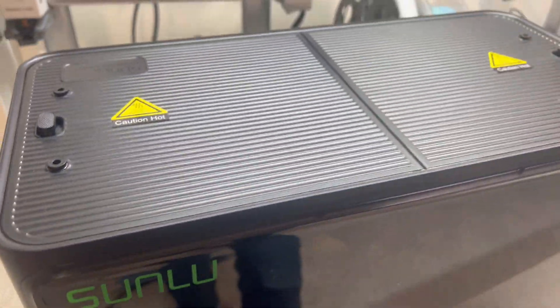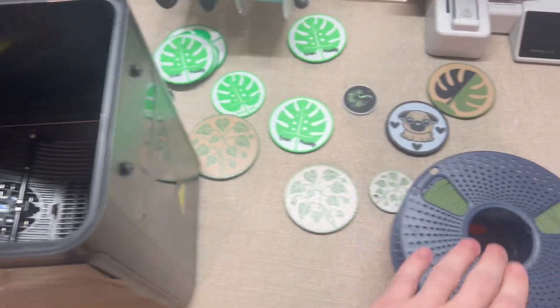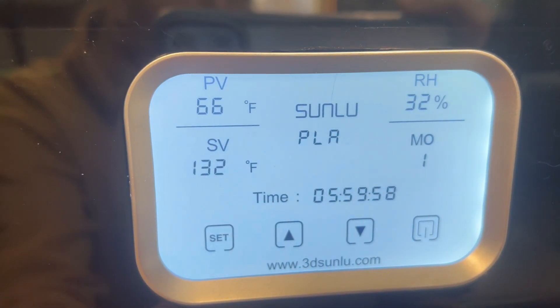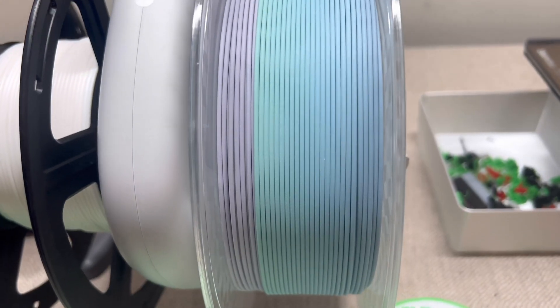My final thoughts on the Sunlue S4: I think it's the best filament dryer on the market right now. It holds four spools at once, it's perfect for multi-material and batch drying, it has 360-degree even heating, a real-time humidity sensor, custom temperature controls for each individual filament type, and faster dry times than a lot of the others on the market.